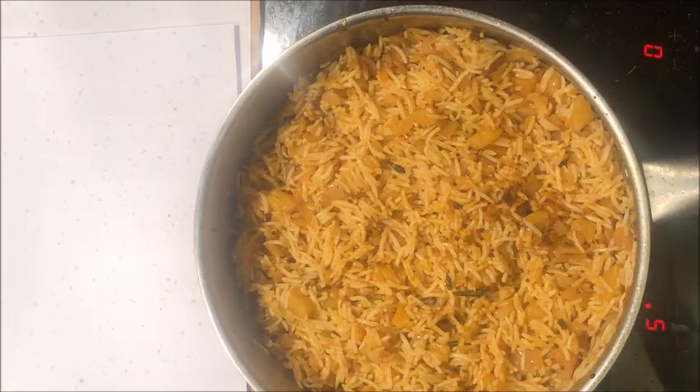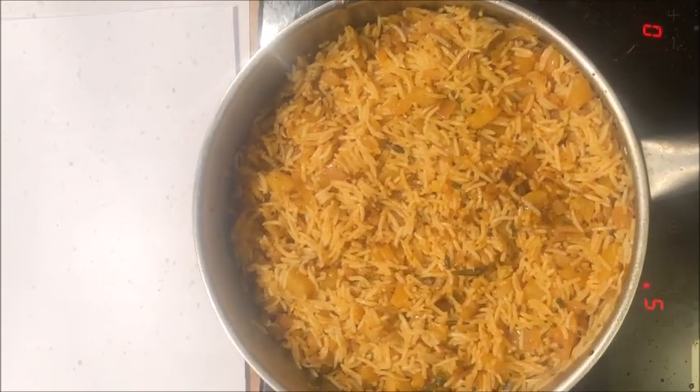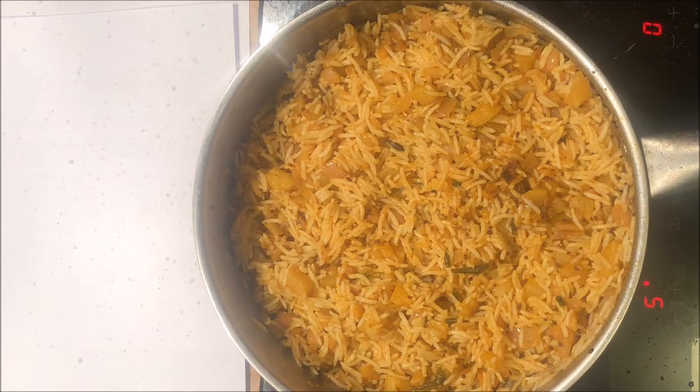Cook this for about 1 or 2 minutes and then our preparation is ready. It is a very simple, tasty, and delicious recipe — please try this at home!